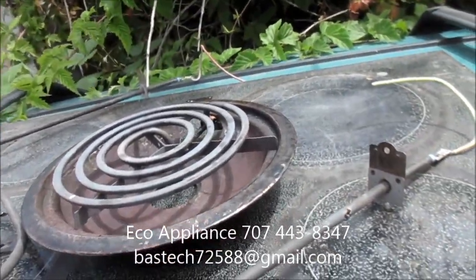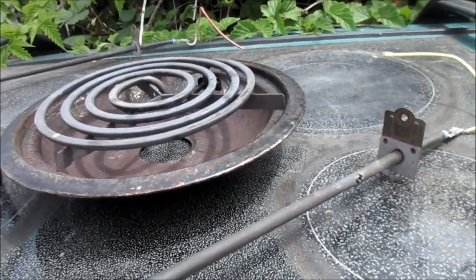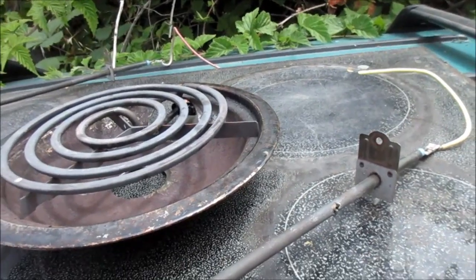Hey, it's Bill the Handyman up here in Northern California. How y'all doing? So today we're going to talk about your electric oven stove range, and basically there are a couple of things to look for.